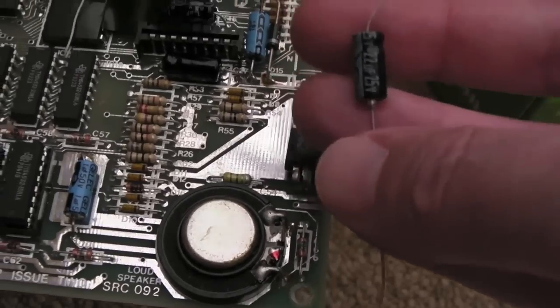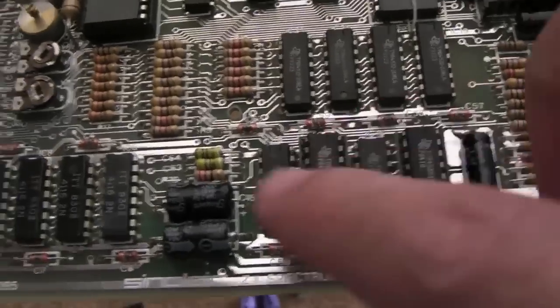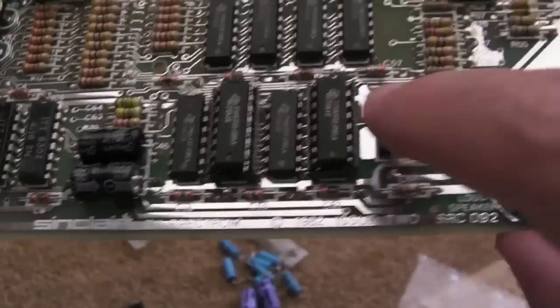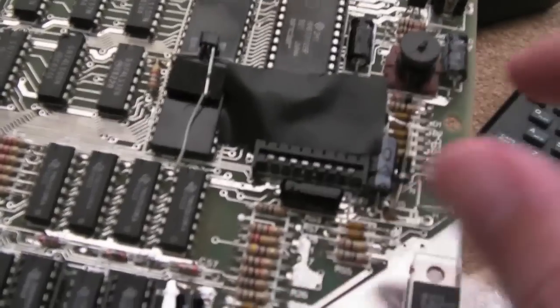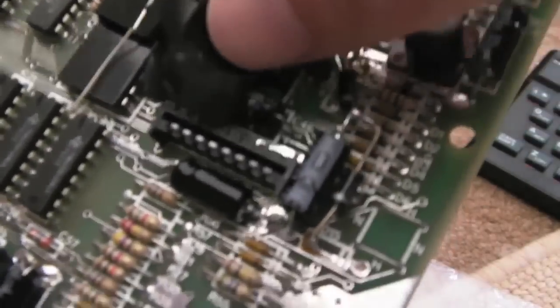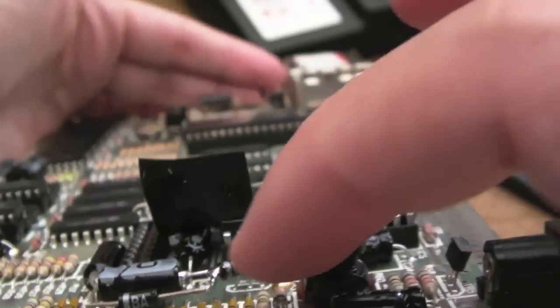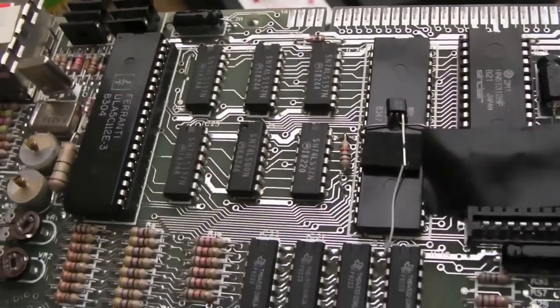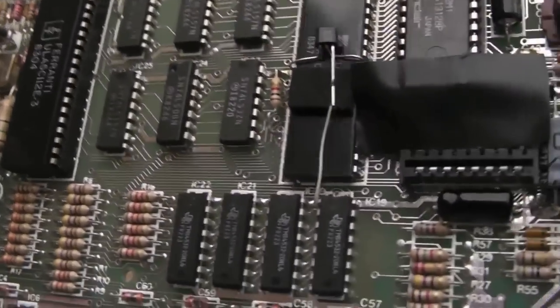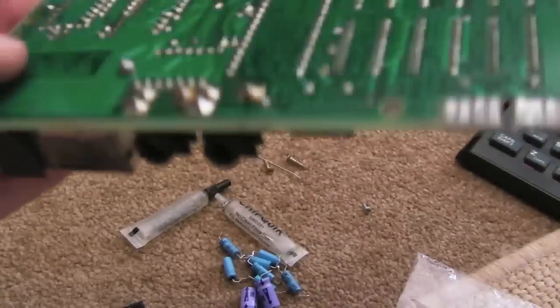That's the last of the 22 microfarad caps — all done now. You can see there where I had to lift it off the board so it's not connected directly — it just hangs off there — but that's okay, that's the way it's supposed to be. Good clean points on all of these caps, they all look fine. Just got some flux to clean off now.